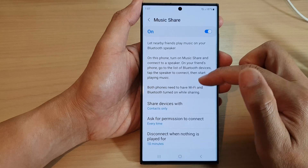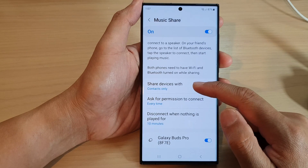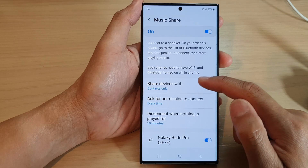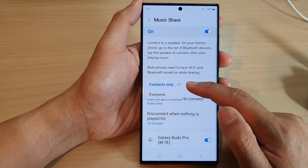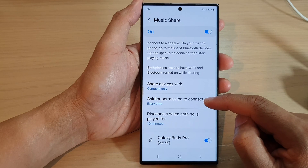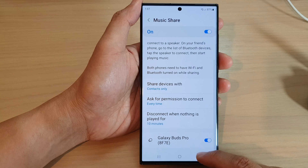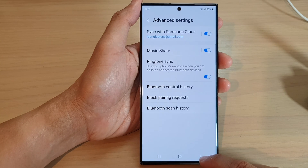If you tap on the left-hand side, there are further settings that you can configure. You can choose who to share the device or who to share the music with by simply selecting Contacts Only or Everyone. You can also choose the permission before connecting. After that, you can tap on the back key to go back to your settings.